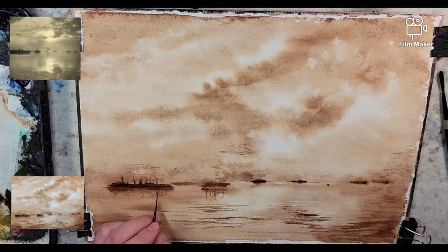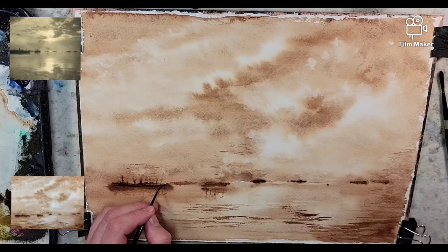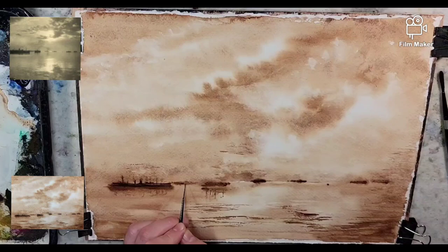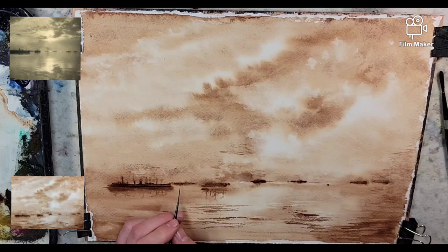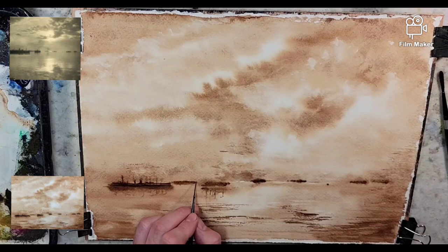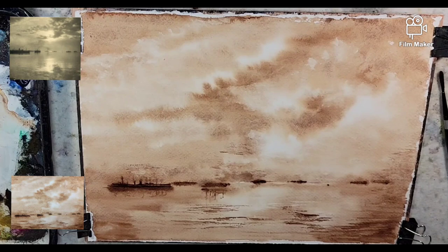Obviously a lot of fine detail was picked up in this photograph of these ships. You have a lighter one back here, so comparatively this one being lighter will hopefully help with the recession. I'm getting a little stronger pigment for the ship that's closer here, so it sits on a slight angle.